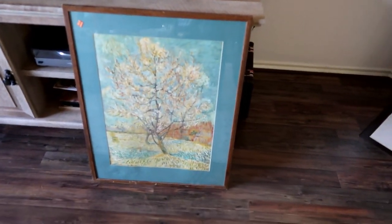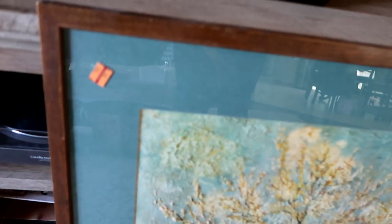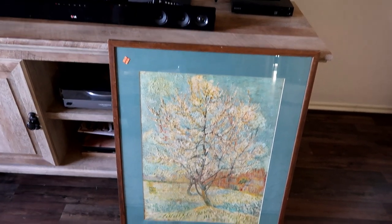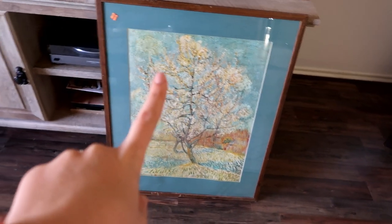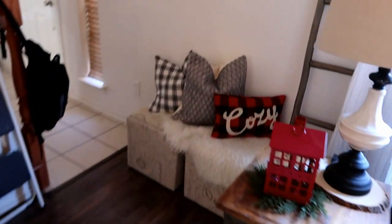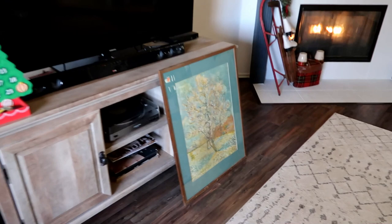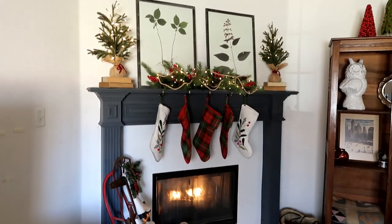I'll show you this — I thrifted this big old mammoth frame from Goodwill. It was $7.99 and I don't really mind the art that much in it, and I love the color with the wood. But it's not what I'm wanting for my living room. I have a plan for this one. I think it's going to get hung on this wall right here, but I'm not 100%. So I'm going to prop you guys up on a tripod, walk you through what I've got going on, and then we're just going to cross our fingers and hope for the best.